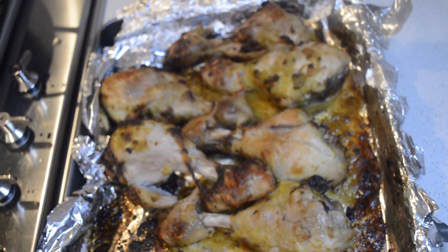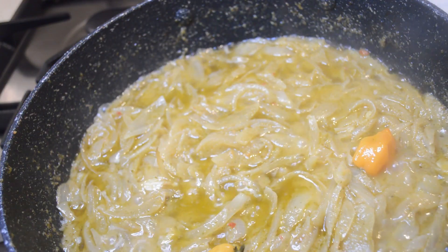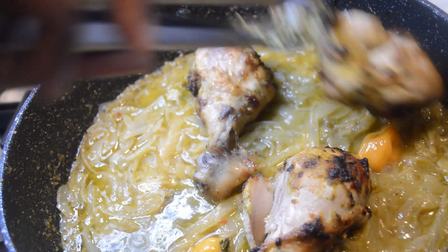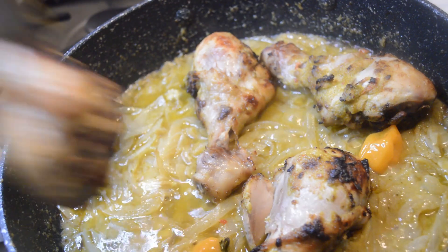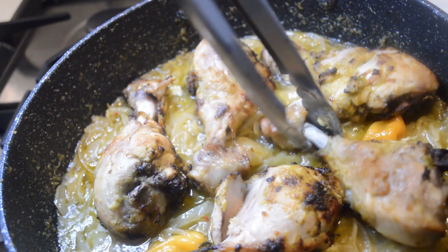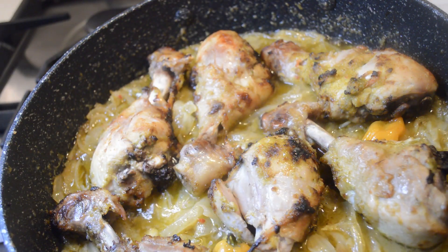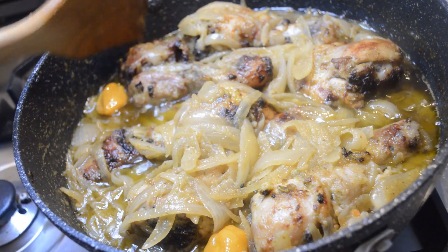Now I add the chicken from the oven — I just added the chicken in. I just pop them in there and mix the chicken. And now it's done.